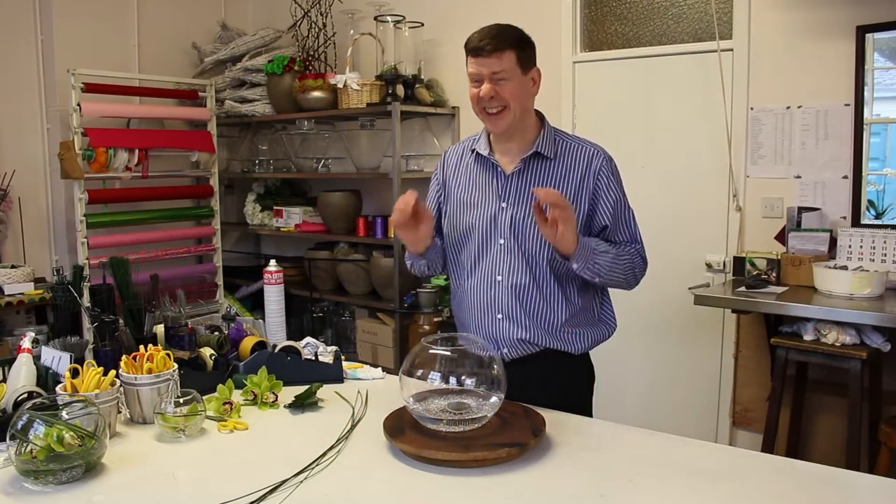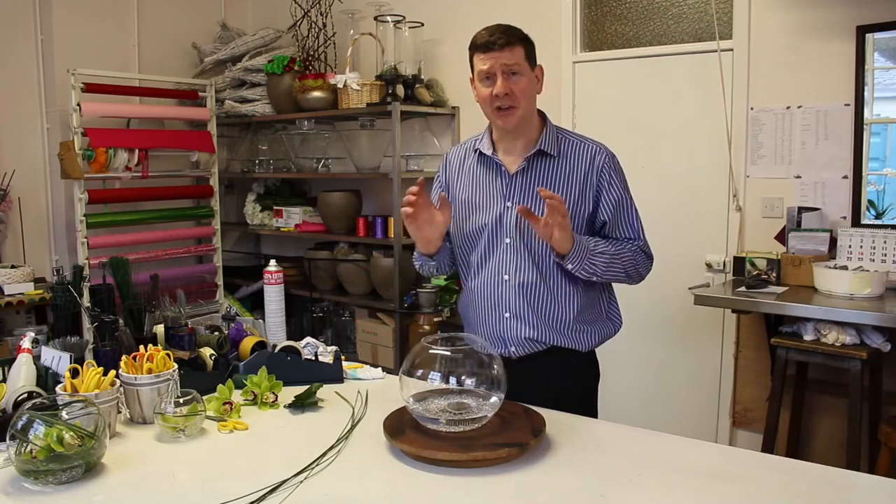Hello and welcome to Flower Juice. My name is John McDonald and today I'm going to show you the easiest arrangement you could ever make.